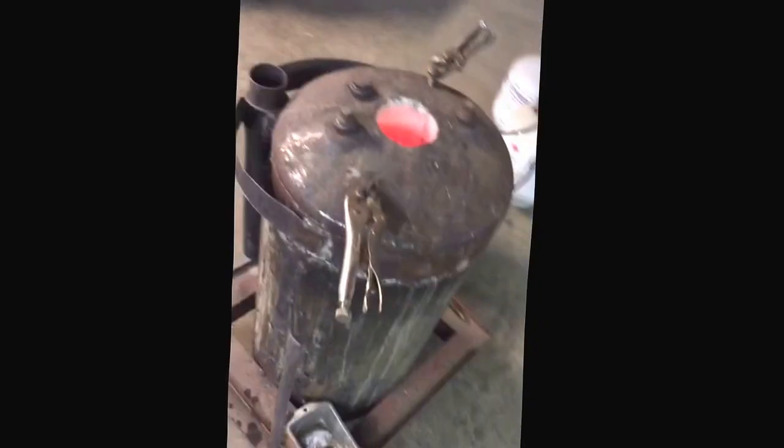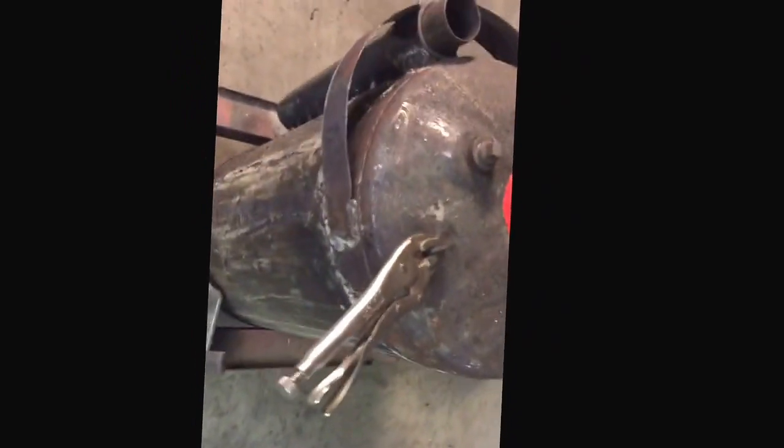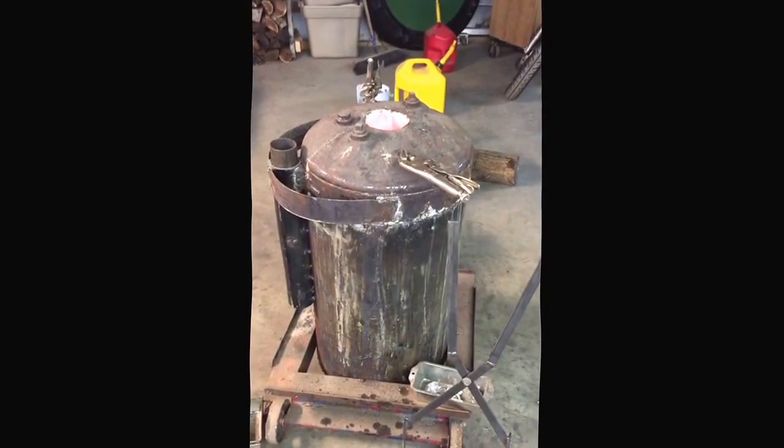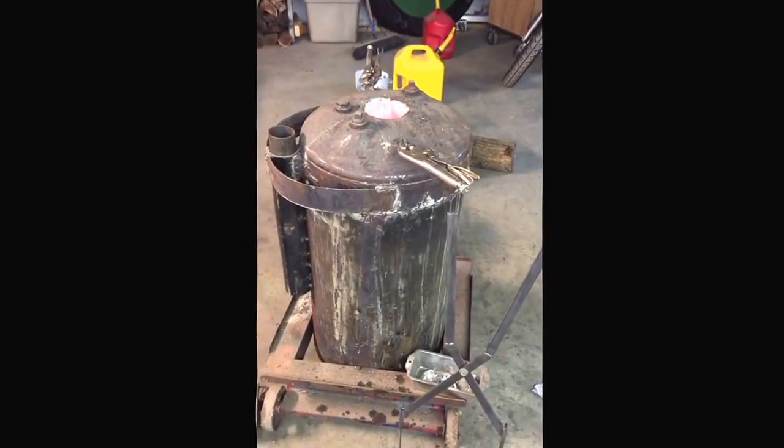Well, you want to know about the foundry — the hot water heater foundry. It's a little hot water heater. I cut it down and then I used the top from the top.